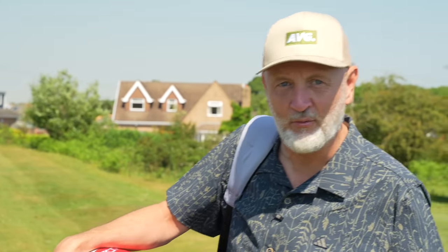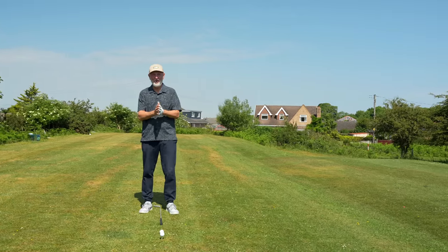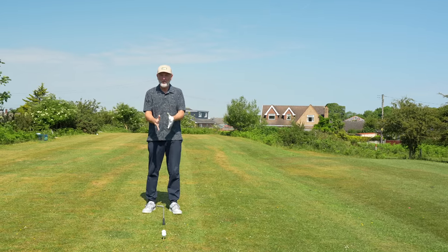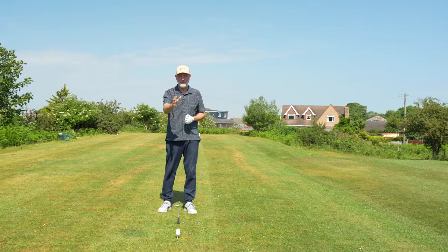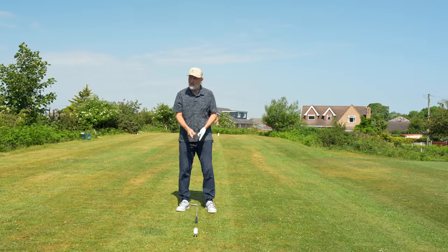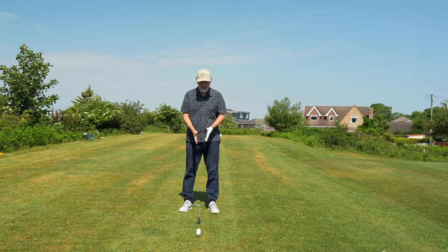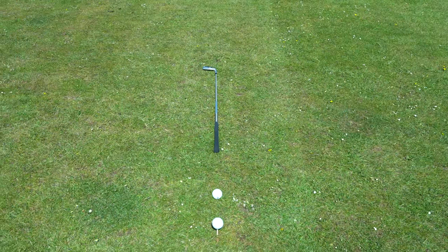Once again this is all about the basic fundamentals, and I'm quickly learning that a lot of the tips from our favourite YouTube coaches focus on very similar things — it's finding that little nugget that sticks in your brain and works for you. You're going to need an alignment stick, or if you haven't got one, a golf club as I'm using. We've got a ball teed up in a driver position and then a ball off the deck.